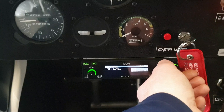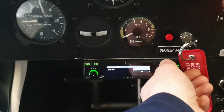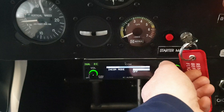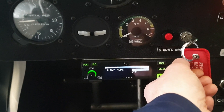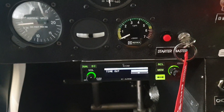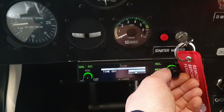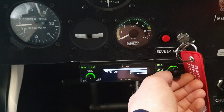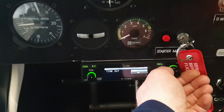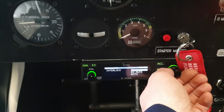Aux level — we're not worried about that. The beep menu is just the beep when you scroll through the menu — do you want to hear that or not. Intercom mode is on — I'm sure it stands for intercom mode. Time out: when you press the PTT and start to talk, it lets you go for 120 seconds — two minutes — then it turns off, to prevent an open mic situation. Frequency step is on 8.33. Interlock is for locking two units together — we don't have that situation.